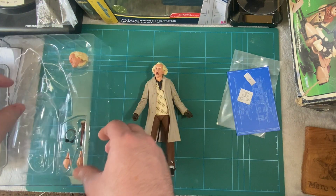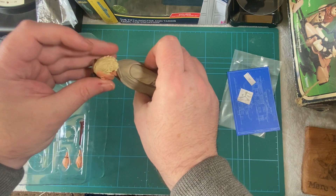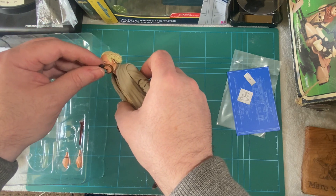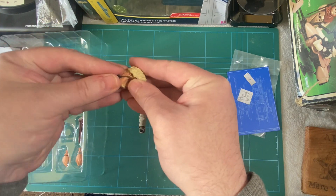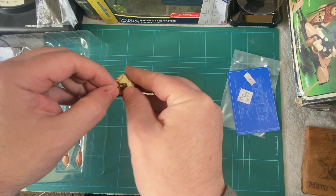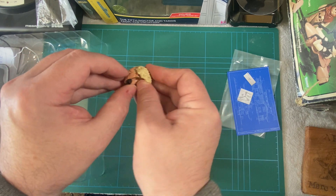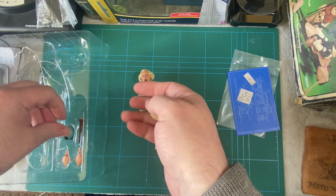Let's look at the extra accessories - we've got the goggles. They don't go on... they really don't. Maybe put it from the other side. Maybe if you put it on the head first... they don't stretch that much and I don't really want to break it by stretching it. So it's just like an accessory - it's not actually going to go on properly. You probably could do it but I just don't want to ruin it, so that's going to go back in there.